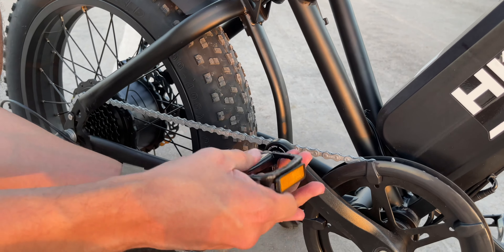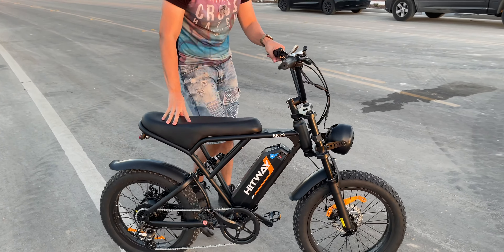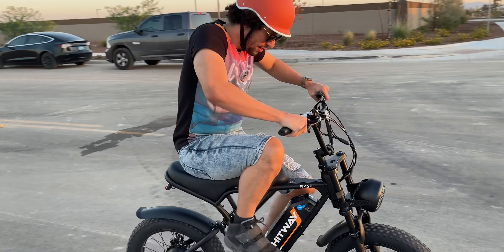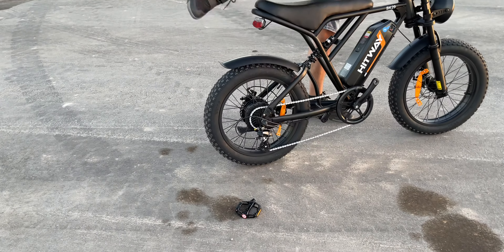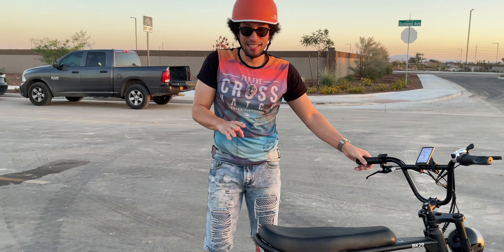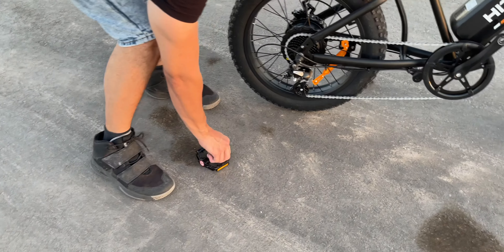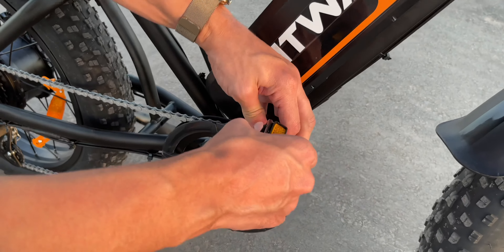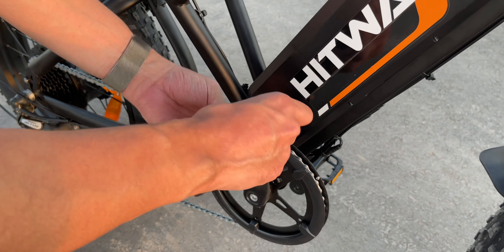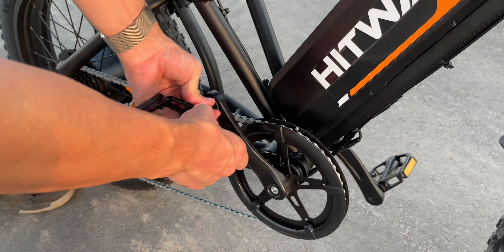Let's see if I can get this back on. It shows you which way to go with the arrow, so we put it in, twist it — it stops. I didn't bring the hex wrench, and I couldn't get it to go any further. I'll just be very careful. The good news is I'm mainly going to be using this as an electric bike where you don't need the pedals, so let's just do that.